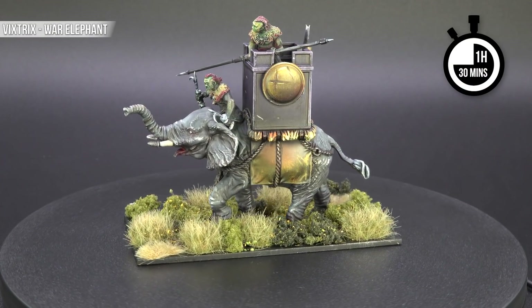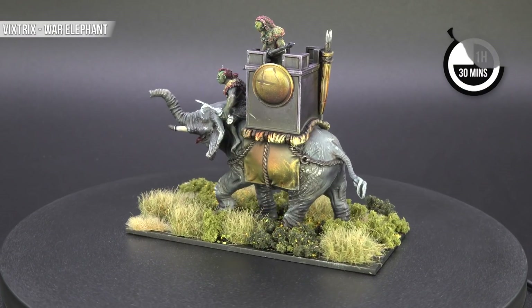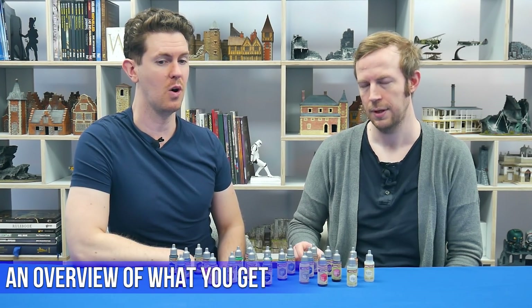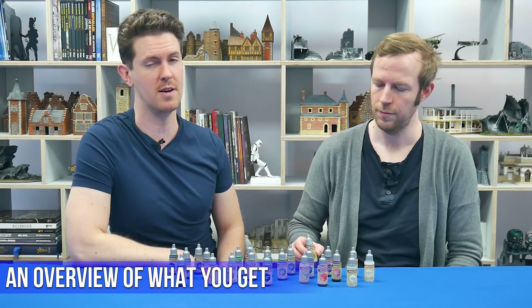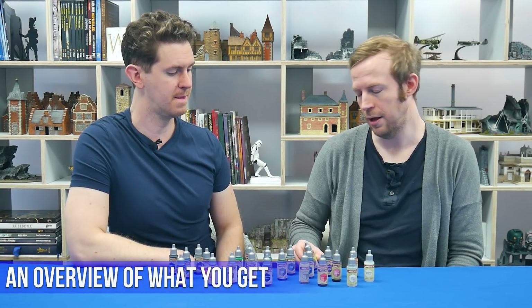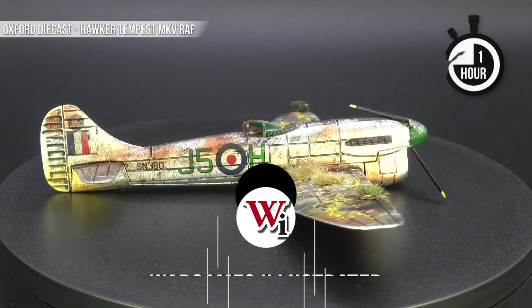Army Painter are claiming that these Speed Paints are very akin to Contrast Paints from Citadel or the Instant Colour from Scale 75. Getting things done quickly is what all those sets aim to do.